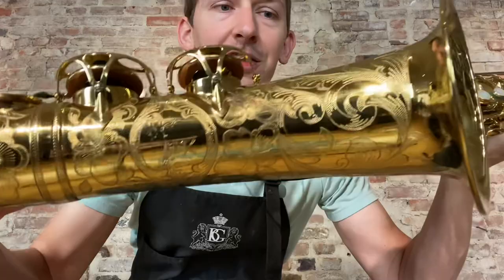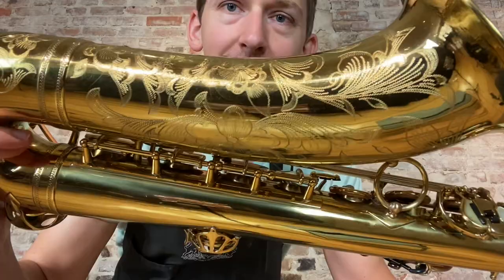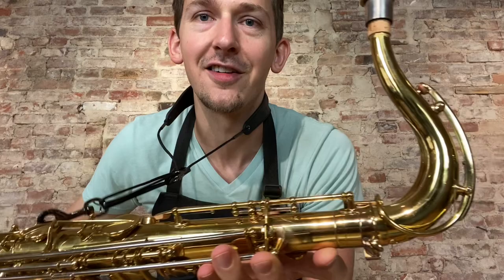Hey everybody, hope you're doing great today. Check out this absolutely gorgeous balanced action tenor 23000 serial number that just came into our shop for sale. It's obviously a beautifully done re-lacquer and re-engrave. We've also freshly overhauled this horn so it is good to go and it sounds sick.